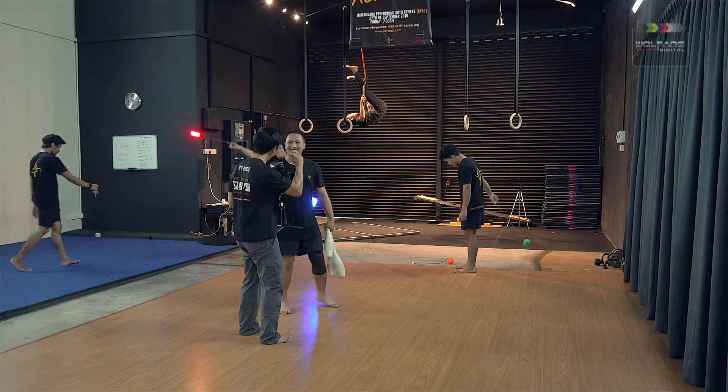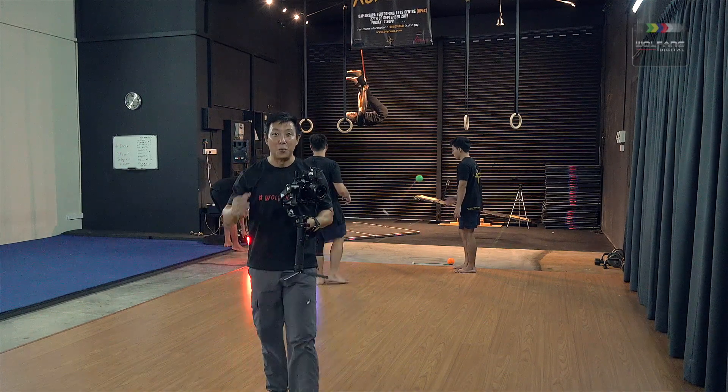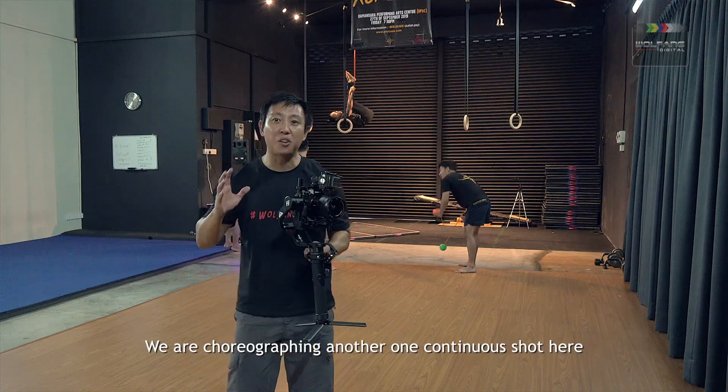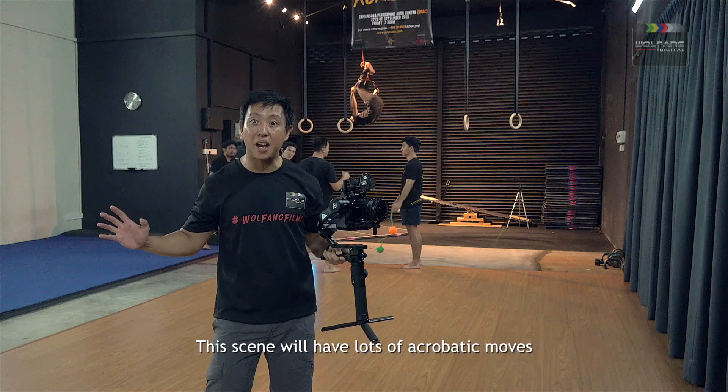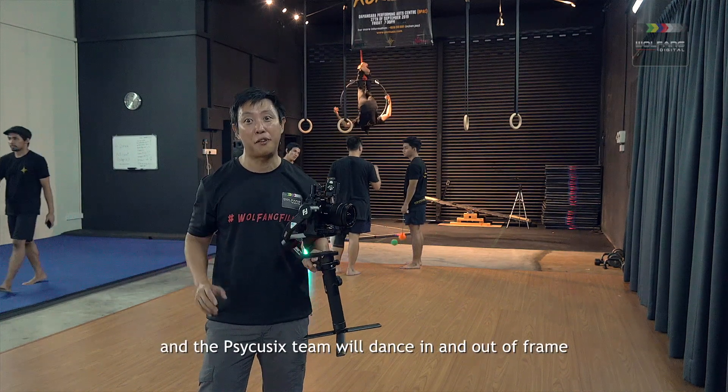We are going to do it. We are choreographing another continuous shot here. This scene will have lots of acrobatic moves and the PsyQ6 team will dance in and out of frame.